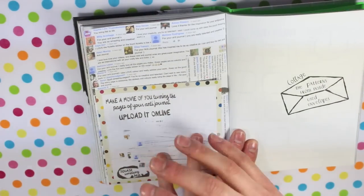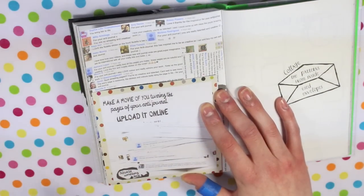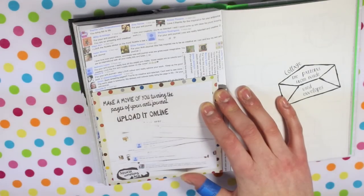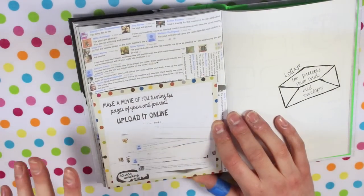The next page I did was obviously your guys' comments. In last week's video I asked for you guys to post a comment basically saying whatever you want and putting 'for your anti-journal' or something like that in the comments, so I knew that that comment was to be printed out and then added in here. I did receive more comments than I thought I would so I did my best to kind of cram them all on.